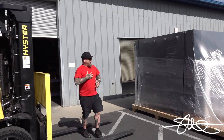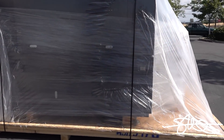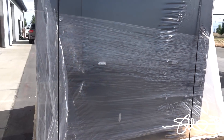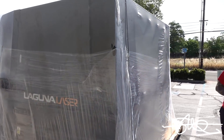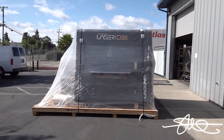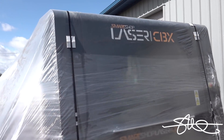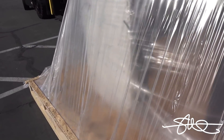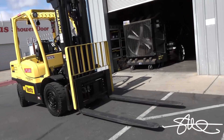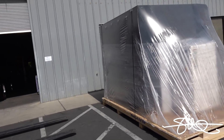Feel better? Yeah, I feel better. All done. Offloaded. Are we good? This is one big machine.